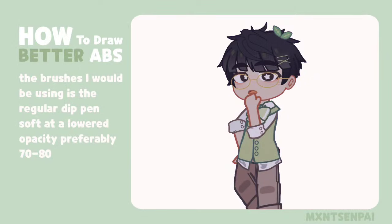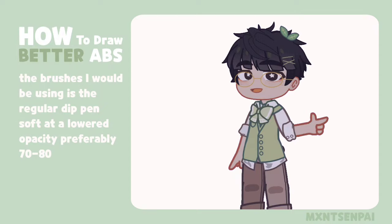Hello, welcome back! Today I will be making another ab tutorial because I feel like my old ones are outdated and I need to clarify some things because I have made a lot of mistakes in old tutorials.